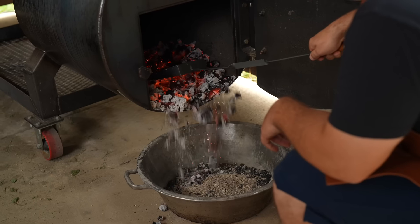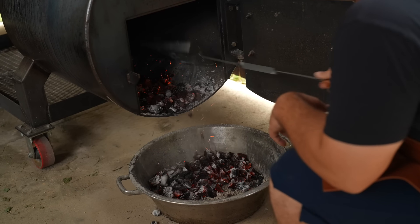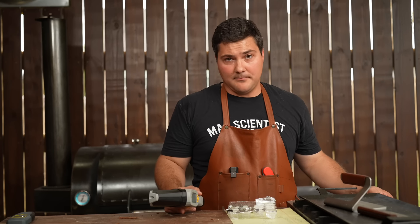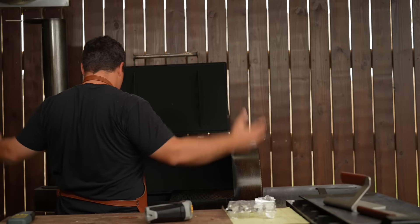Now we're going to get all those coals out, allow the pit to cool down, and repeat the process with the wood that's just been sitting in the rack. Just for reference, the temperature I was getting on the outside of the firebox was 768 degrees. It's been several hours at this point. The whole pit is cool to the touch, including the firebox. We're ready to do the second trial of this experiment.